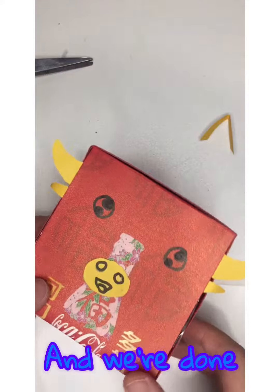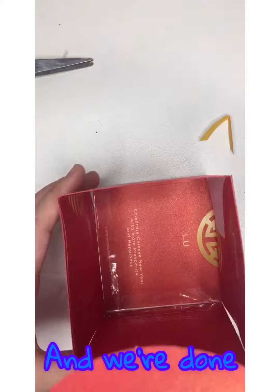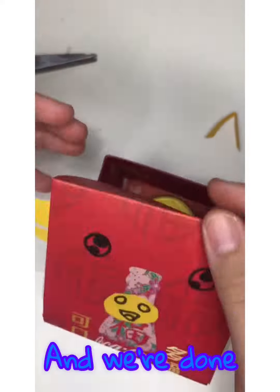Woo-hoo, and we're done! Look at this cute little cow. You can put anything you like in the box.